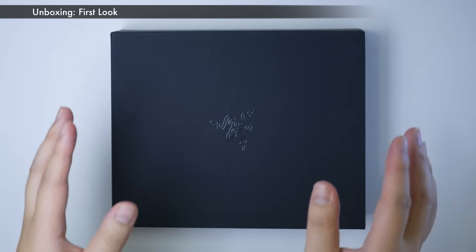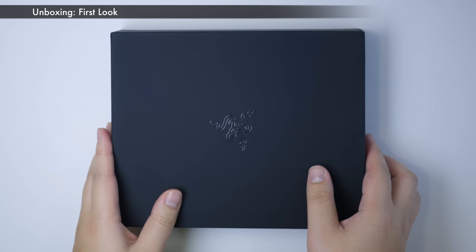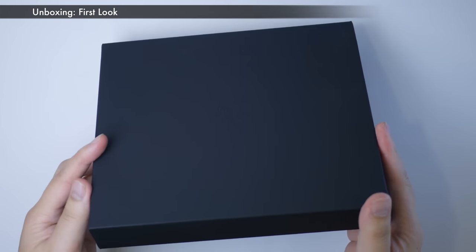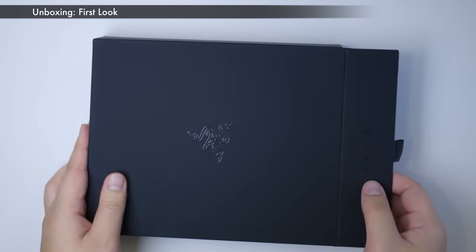Look at this box, guys. This is so sexy, so beautiful. Look at this logo — it's glistening. They've got that all around the side of the box as well. It's just got this nice, beautiful design, matte finish, and just these little glistening details. Magnetic hinge. Very nice. Let's open it up.